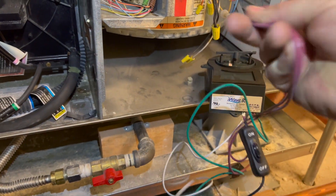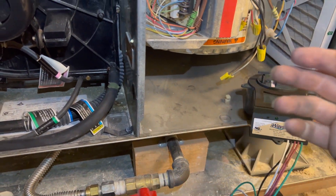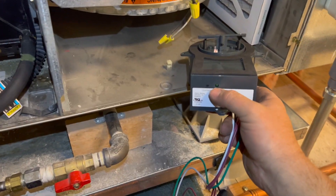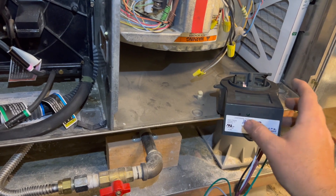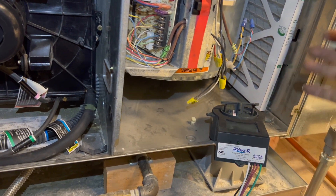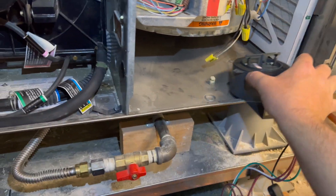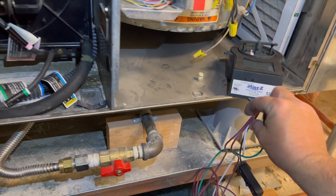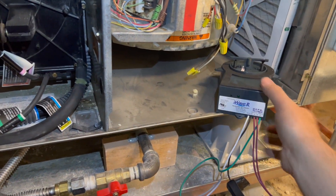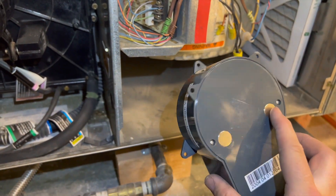You also have a ground, which is the green wire. These two red wires are if you want to hook up a remote LED light — you could mount it outside the unit so you know it's on without taking the door off. It does have a built-in light, but the red wires are optional. I'm not going to use them, so I'm just going to zip tie them out of the way.